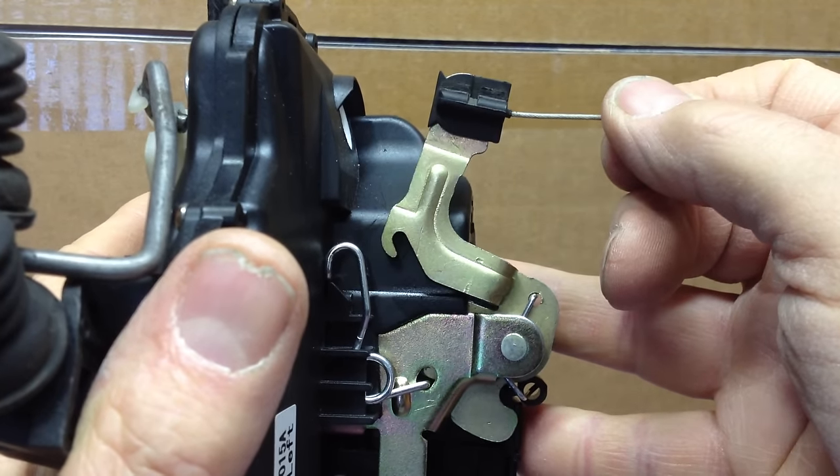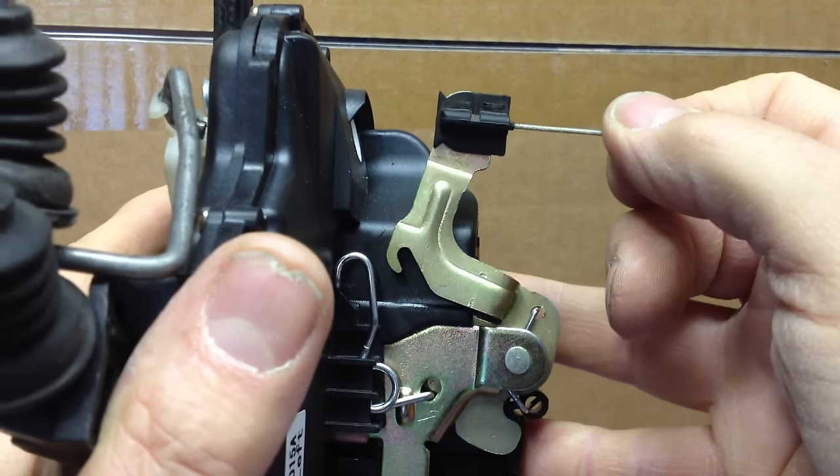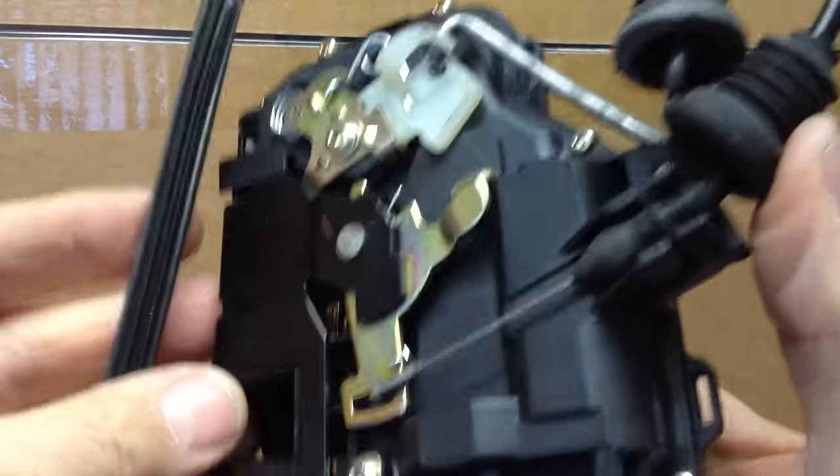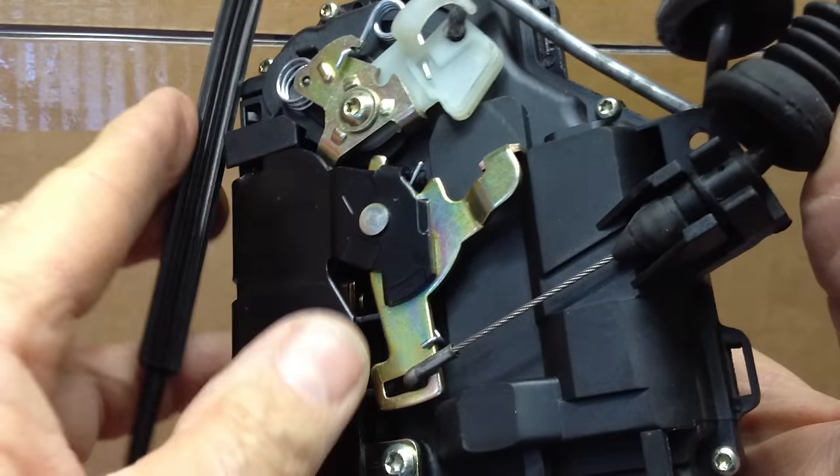Now if the arm doesn't go down all the way, it doesn't reset. So if it doesn't reset, you can pull the outside handle all you want, or you can pull the inside handle with the cable which moves this mechanism here all you want — the door is not going to open.